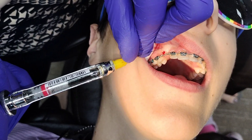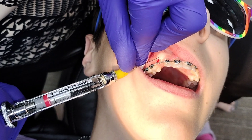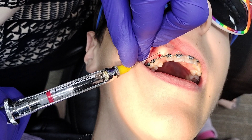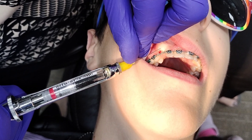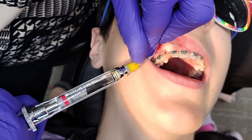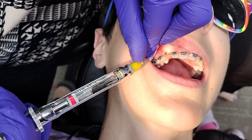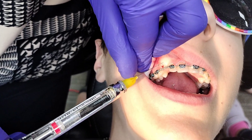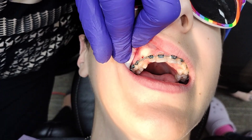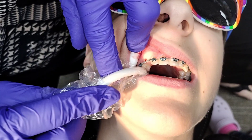I'm going to add a little bit more anesthetic to deal with this cuspid — just a little bit. How are we doing? Okay, it's pressure, I know, a little tight. It's all in the gum tissue. All right, let's have this suction open a bit.